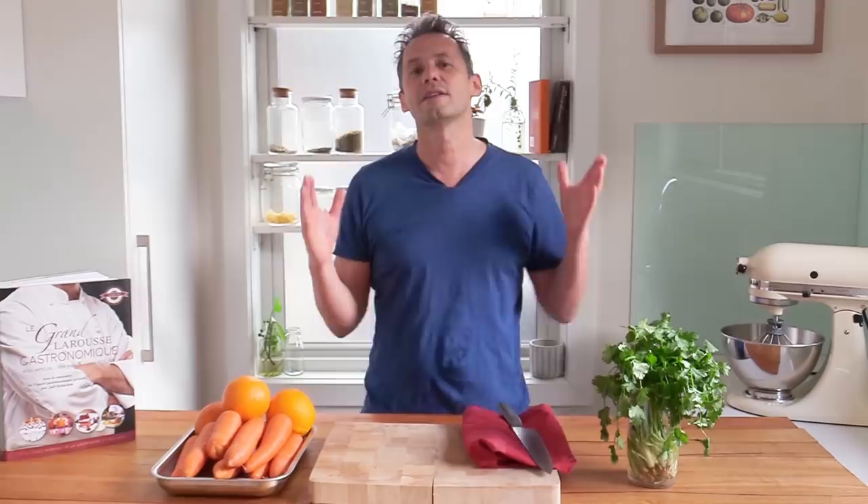Howdy everyone and welcome back to the channel. This is Stéphane on the French Cooking Academy and we are in July, going on towards Bastille Day on the 14th of July, and to celebrate the occasion I'd like to start with a big shout out to France Amérique magazine.